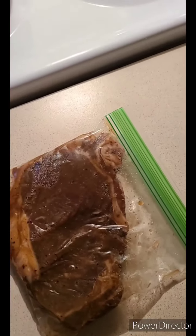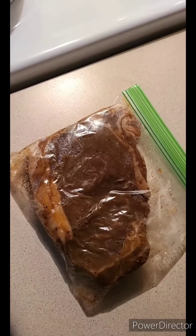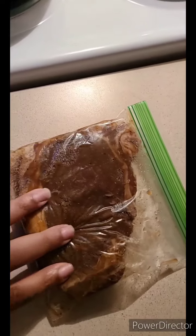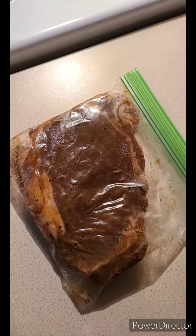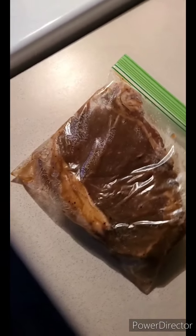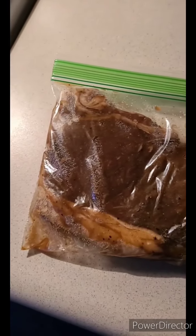We're gonna get this steak cooking, then get the salad together. The only other cooked thing in the salad is going to be potatoes, so I'll cook this steak first and cook up the potatoes while the steak is resting after it's done. Let's get into it — this is a thick del Monaco steak from Sam's.